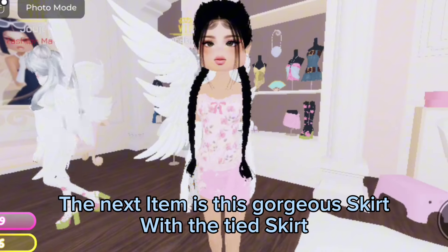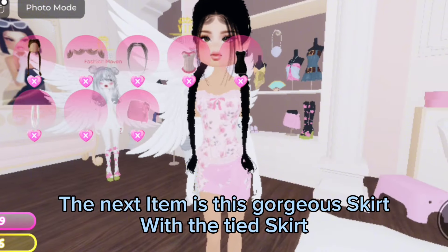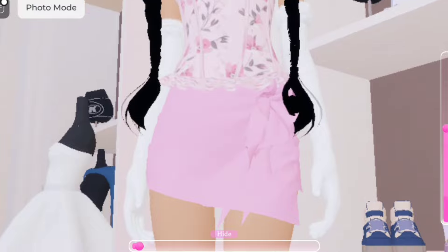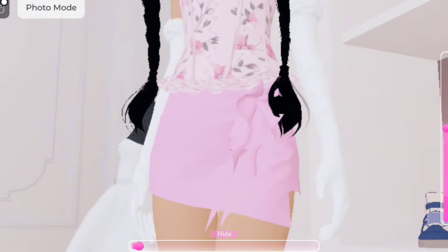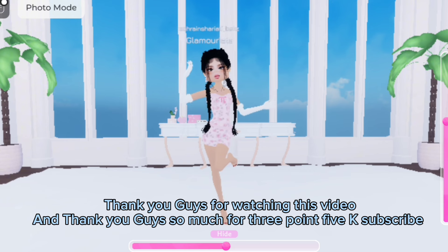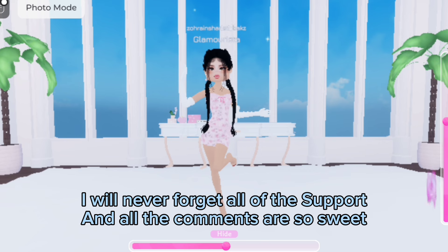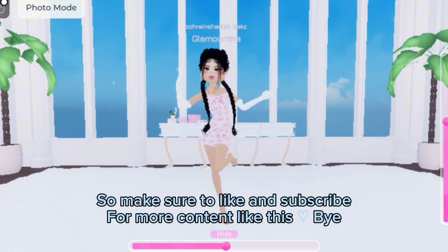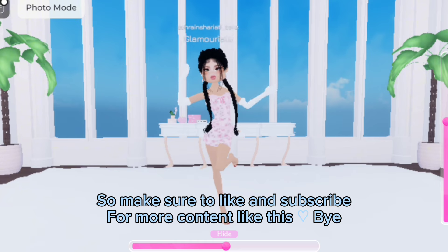The next item is this gorgeous skirt — with the tight skirt, this is so pretty. Thank you guys for watching this video, and thank you so much for 3.5k subscribers. I will never forget all of the support, and all the comments are so sweet. Make sure to like and subscribe for more content like this. Bye!